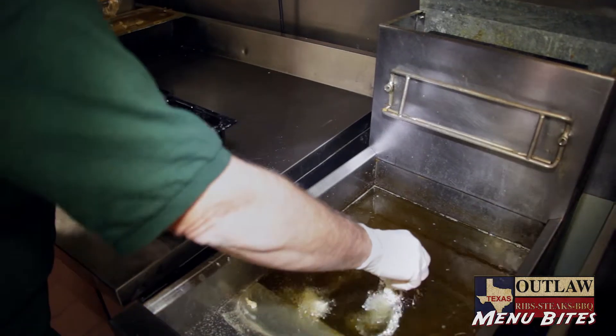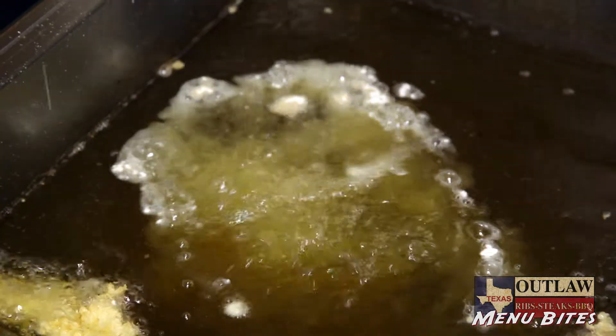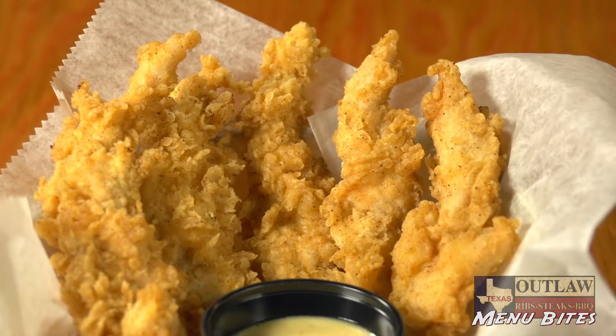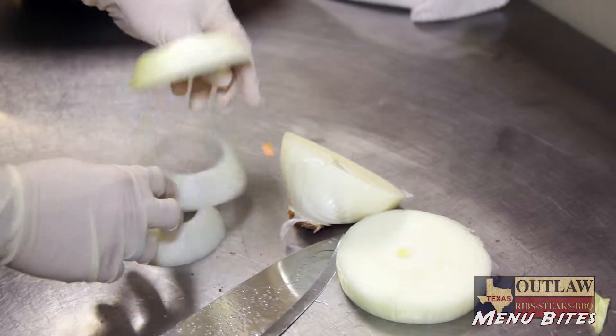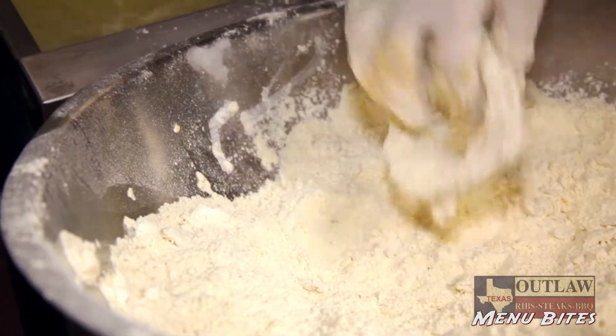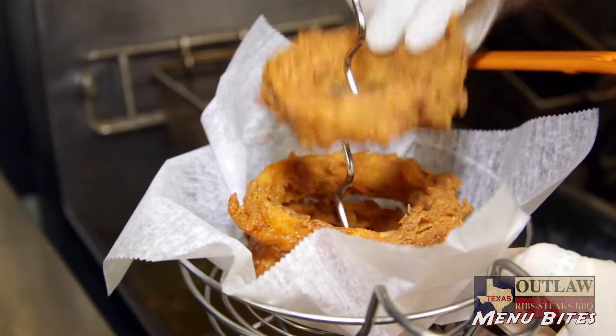Our chicken strips are chicken tenderloins that are freshly breaded and fried in-house and served with our southwest dipping sauce. Our onion rings are hand-sliced, hand-breaded, and cooked to order in-house.